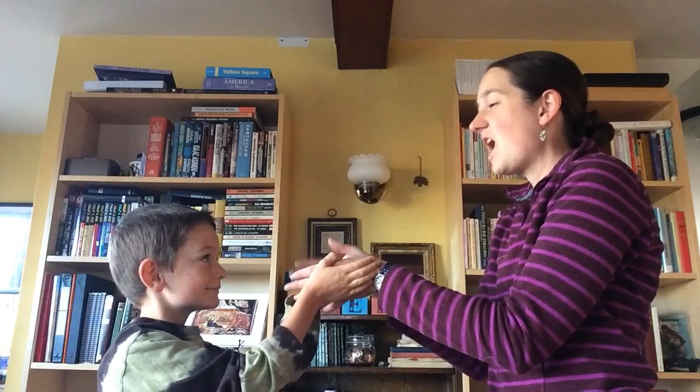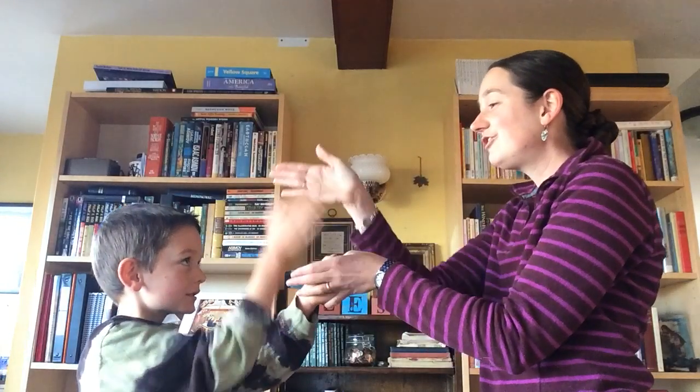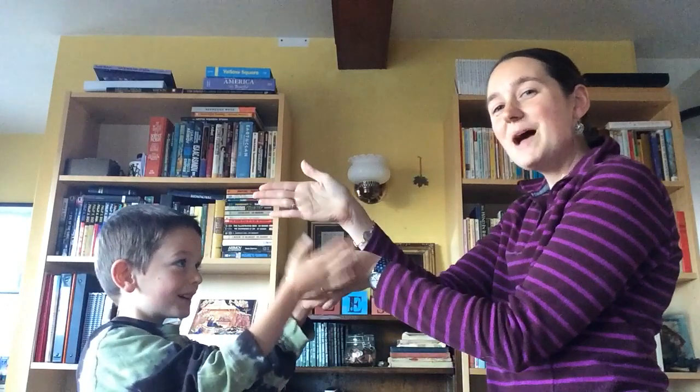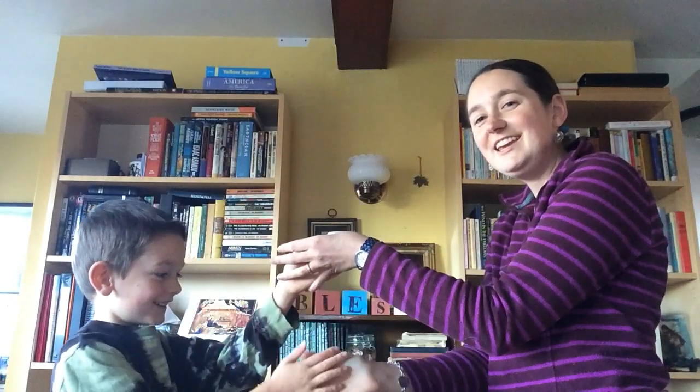Okay — Bobby Shafto's gone to sea, silver buckles on his knee, he'll come back and marry me — we just clap on the beats.